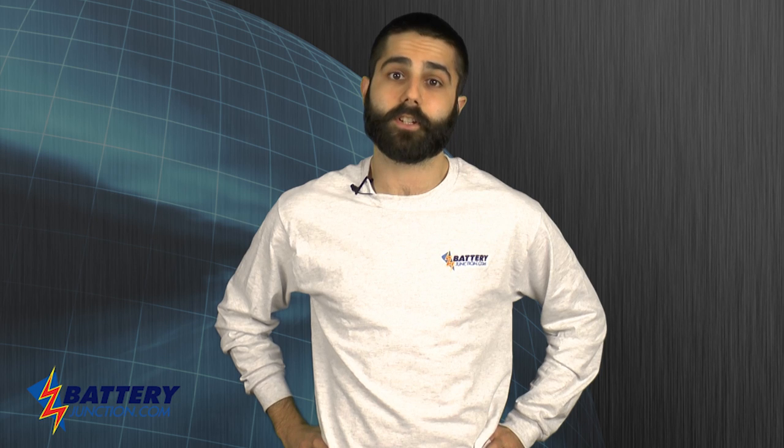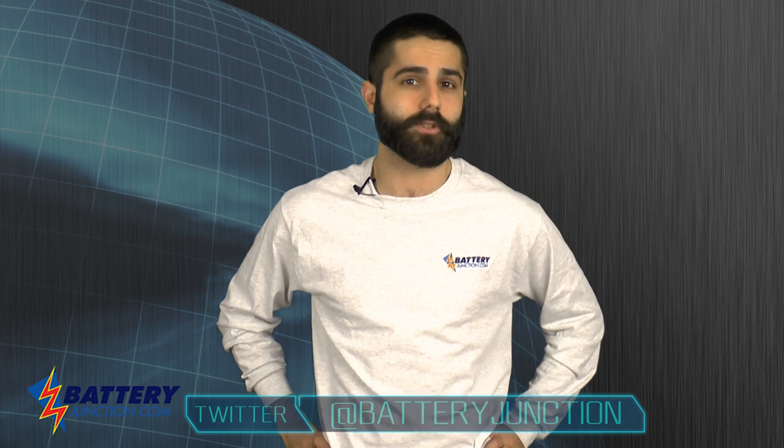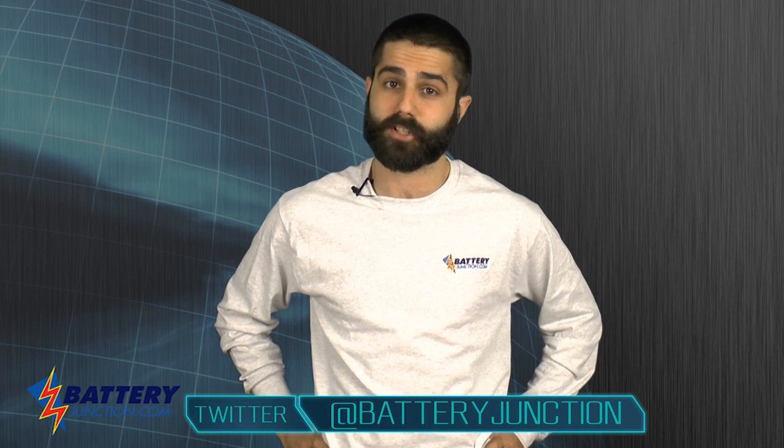Don't forget to subscribe to our YouTube channel so you can stay on top of all the hottest videos. You can also find us on Twitter and Facebook so you can join the conversation. BatteryJunction.com — gear up, power on!